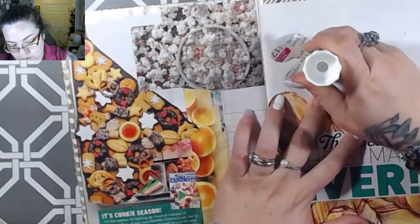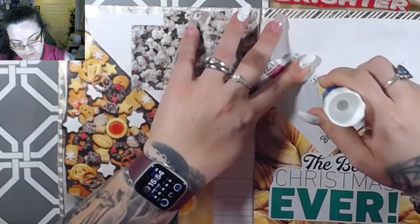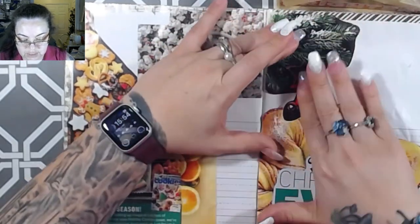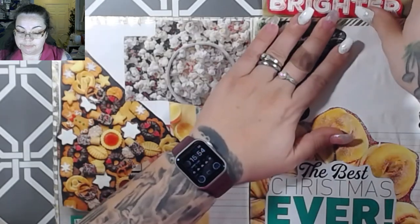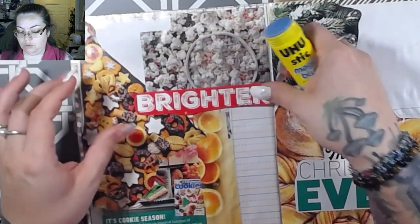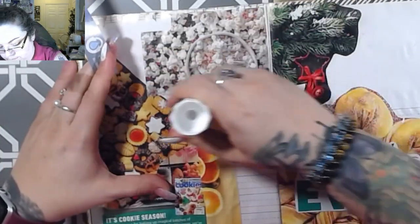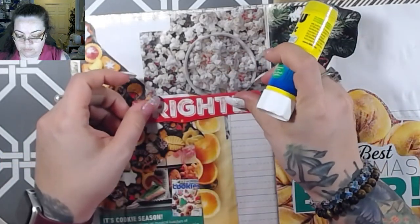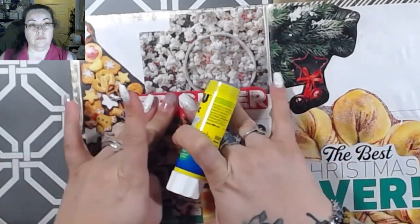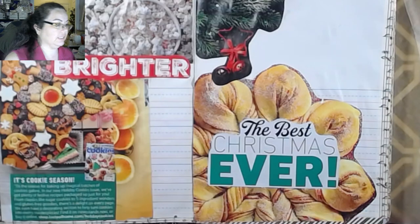Let's try that again with some actual glue - have you ever gone to glue something and there's no glue there? I don't know if it just doesn't like shiny surfaces or what. Is it okay if it's like complete chaos? I feel like it's okay if it's complete chaos.